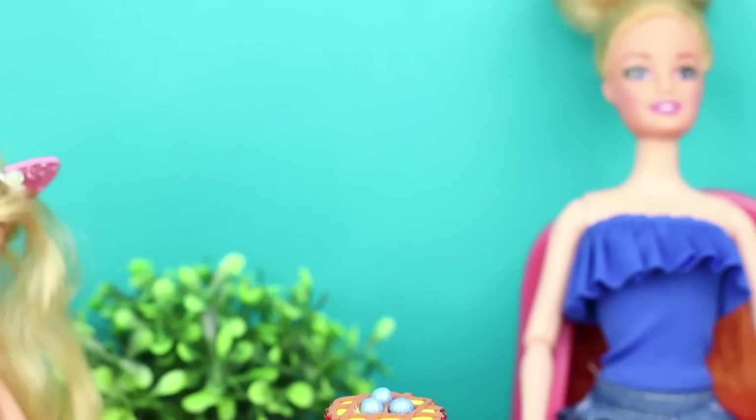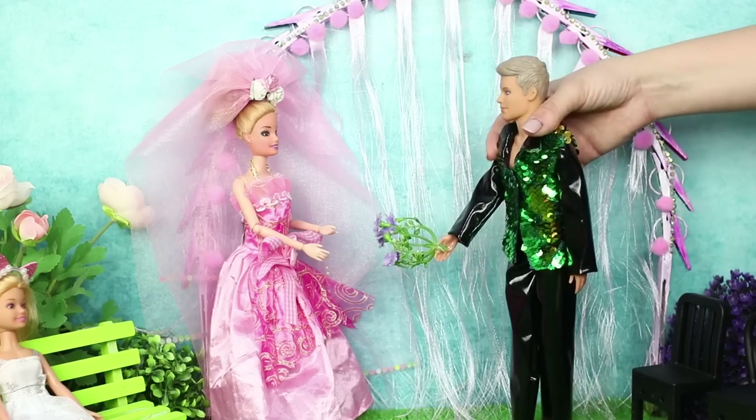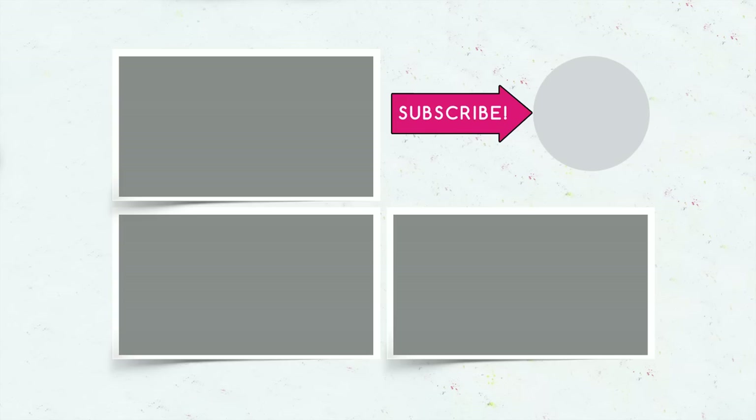Did you enjoy our new crafts for Barbie? Which of them did you think was the most interesting? Subscribe to the channel to watch even more interesting videos! Give this video a like, click the bell, and tell your friends about us!